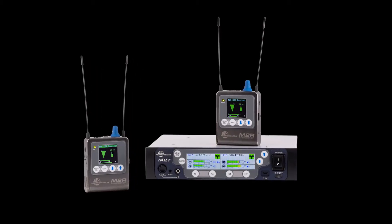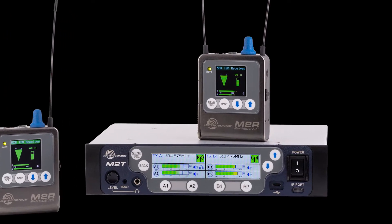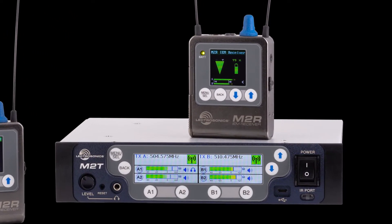Both the transmitter and the receiver feature high-resolution color displays. Let's take a quick look at the screens and menus in each.